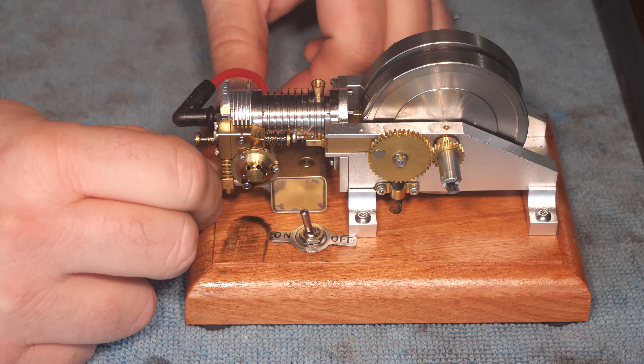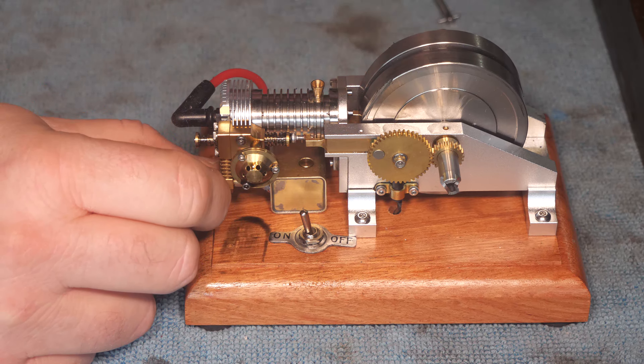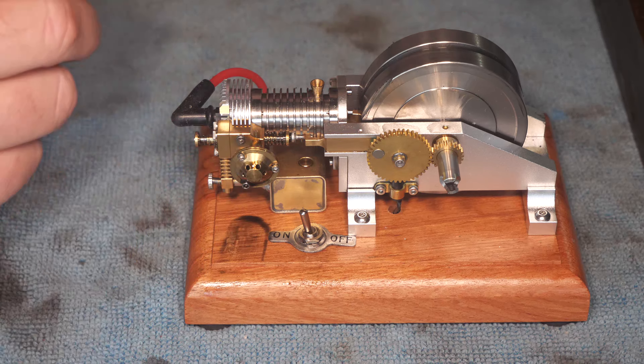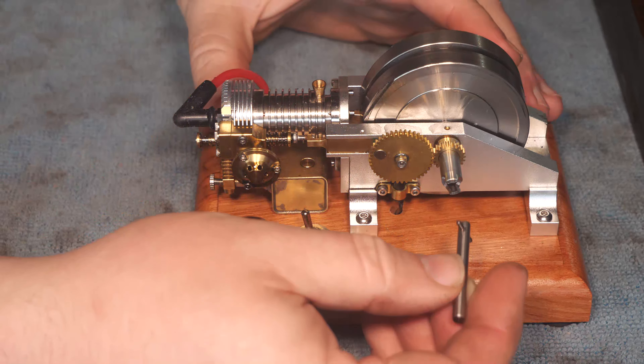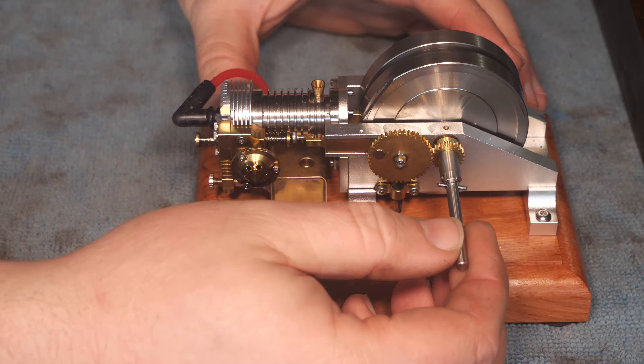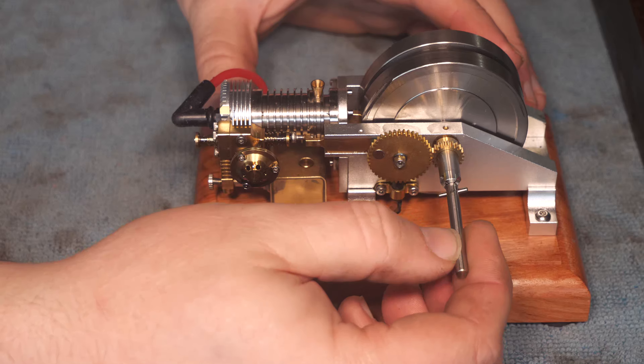We'll check the timing and do some fine-tuning, but it runs really nice — it is a lovely little engine. Very excited about it. I'll figure out a better way to start it.